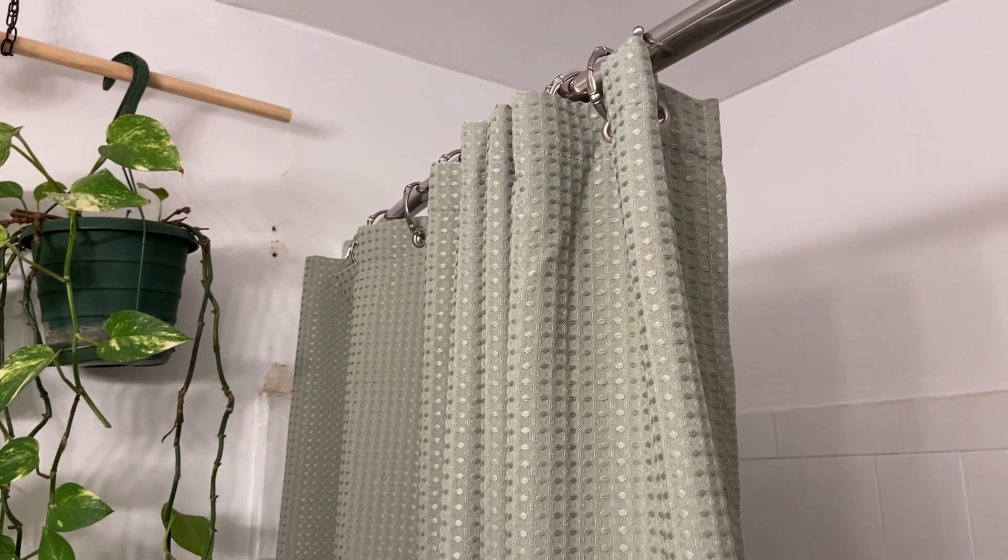Check out this Dynamine Sage Green Shower Curtain. Hey there, it's Kevin and I do honest and unbiased reviews — I hope you'll give this video a thumbs up if you find it helpful.